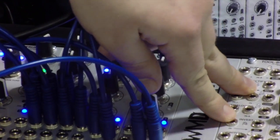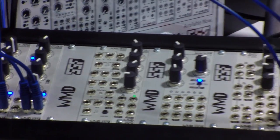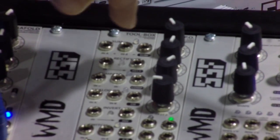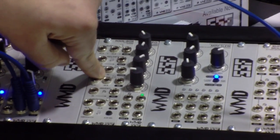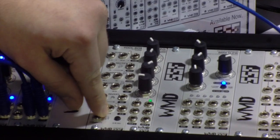This is the Tool Box. It's basically a CV and audio tool — just really useful things that you might need in a patch. There's a sum which sums two voltages, a rectifier, a bipolar comparator, an analog OR which is maximum, and a voltage controlled toggle switch.